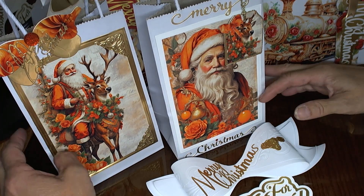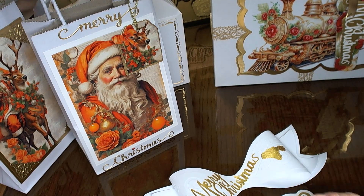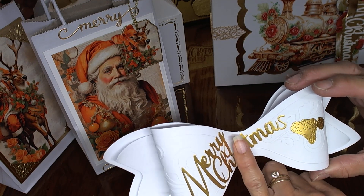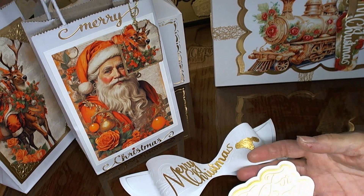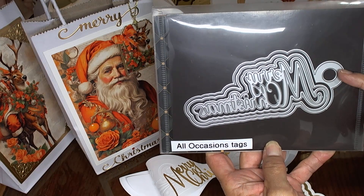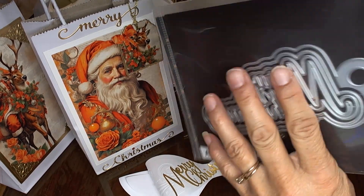So to start with, I'm going to move these back just a moment and start with the dies here. The dies that are Ida's is this All Occasion Merry Christmas that I'm going to show you that I used, and then her For You All Occasion die. So here is the Merry Christmas — it comes with the main layering piece, and then it has two more layering pieces and then the Merry Christmas sentiment.